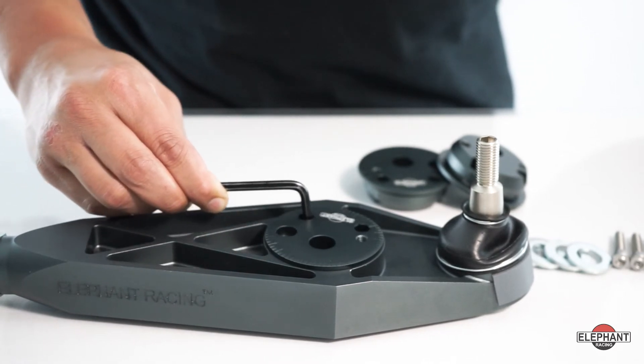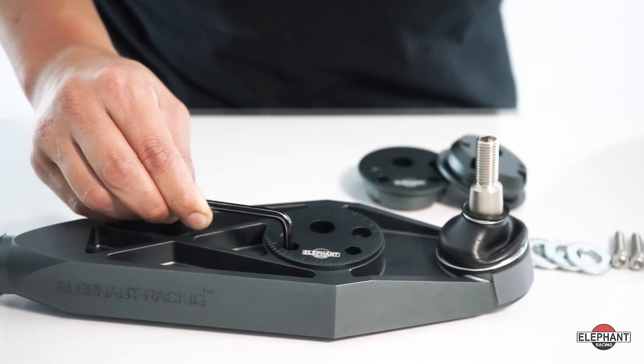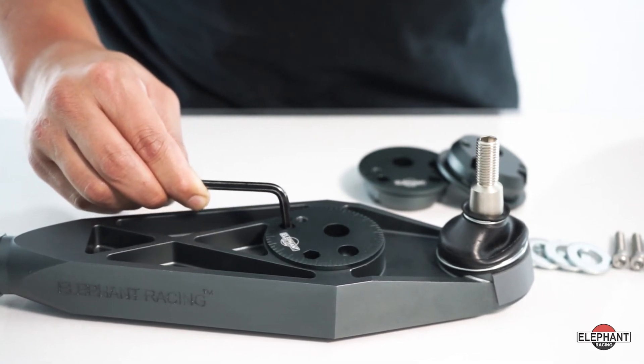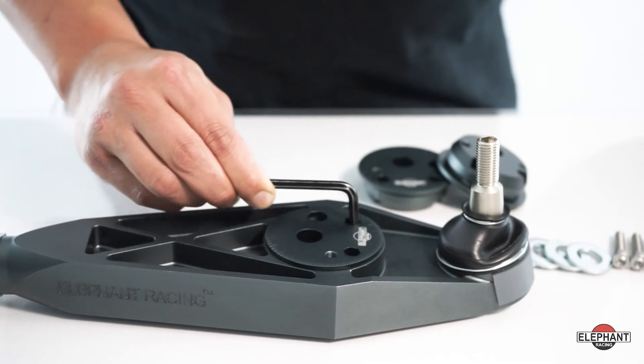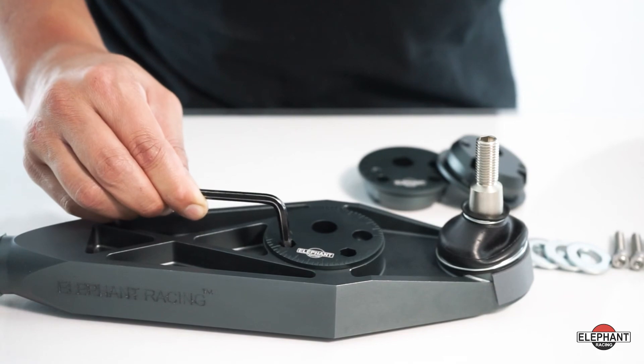For the rear suspension, our caster adjuster can reduce rear overhang and rear weight bias. Cars with aggressive rear camber actually draw the wheels forward, increasing rear weight bias. Use our caster adjuster to compensate and even overcompensate for less rear weight bias than stock.